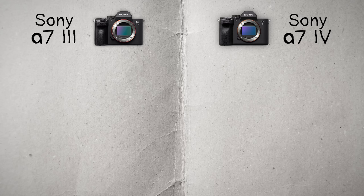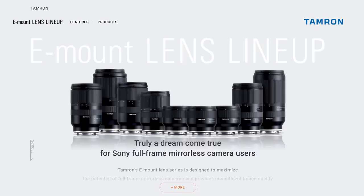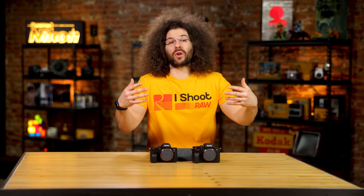Both cameras utilize the Sony E-mount, meaning any lens on one will work on the other. You have third-party options from Tamron, Sigma, and of course Sony — plus older used E-mount lenses. I'm a big proponent of glass: I'd rather see you invest in glass than spend more money on a body and end up with a lesser lens. The f/2.8s, f/1.8s, f/1.4s, f/1.2s — those lenses let in more light, tend to be made better, and give you better clarity, colors, and tones.